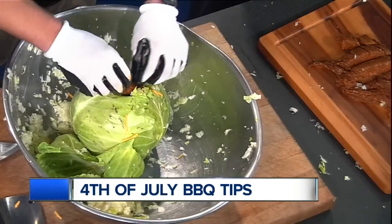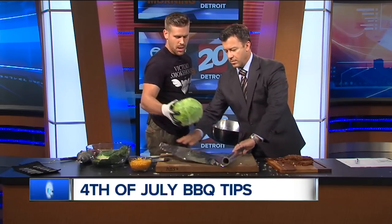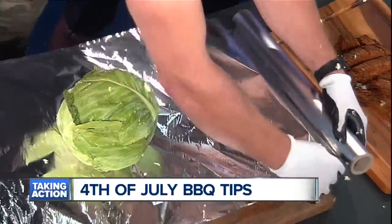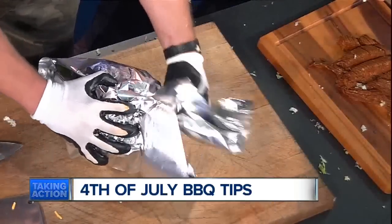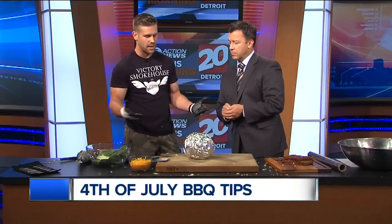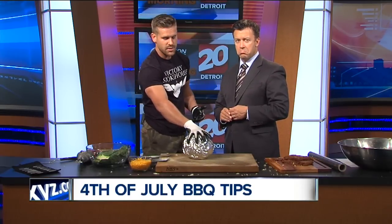Then we're going to wrap this up in some foil. The best thing to do is take a big leaf and use that as your cap. Give it a nice hat. We're going to wrap that guy up with some household heavy-duty foil. Now that we've got our ingredients in there — you don't necessarily need a smoker for this. With 4th of July barbecue weekend, if you don't have a smoker, you can put it right in the oven: 200–225 degrees for three to four hours. All that breaks down — the chorizo, the cheese, the juices, and that cabbage.